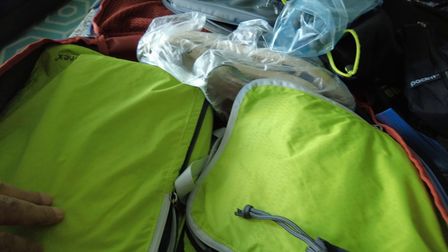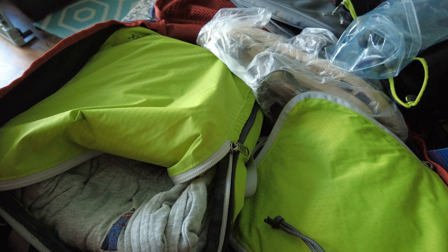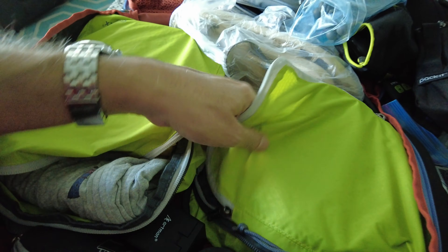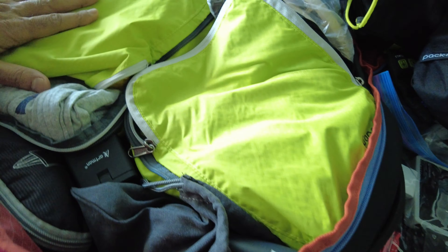Here is the main clothing compartment. I have only one pair of pajamas, one pair of pants — plus the pants I showed you that I'm wearing — so basically two pairs of pants total, and I'll wash them as needed. I also have a merino wool t-shirt that can be worn many days without washing, a regular cotton t-shirt, one pair of socks, one pair of underwear, and a small travel towel.